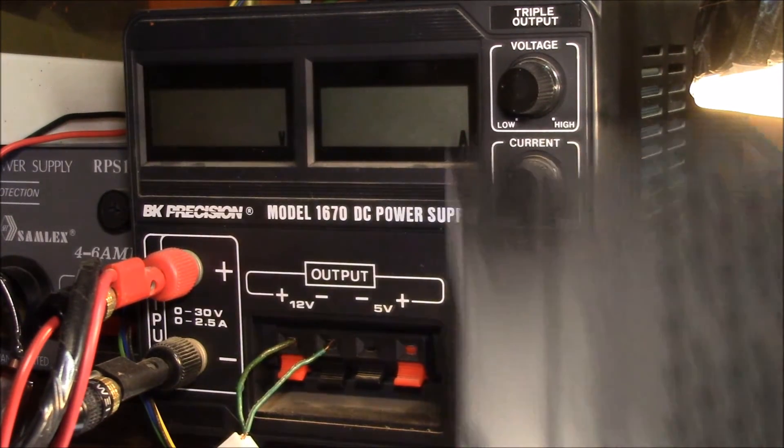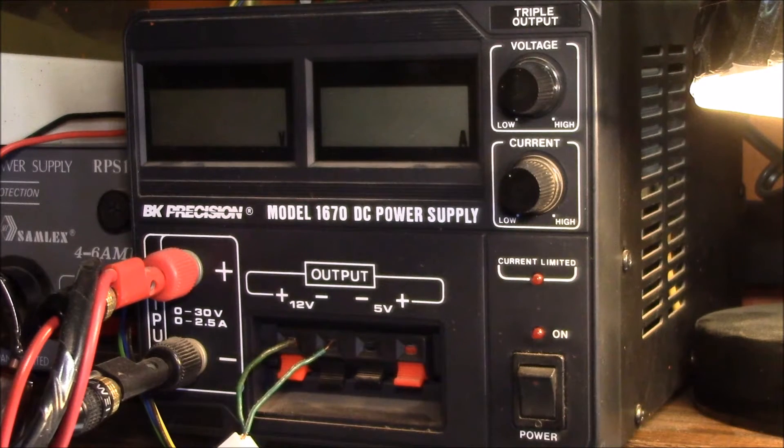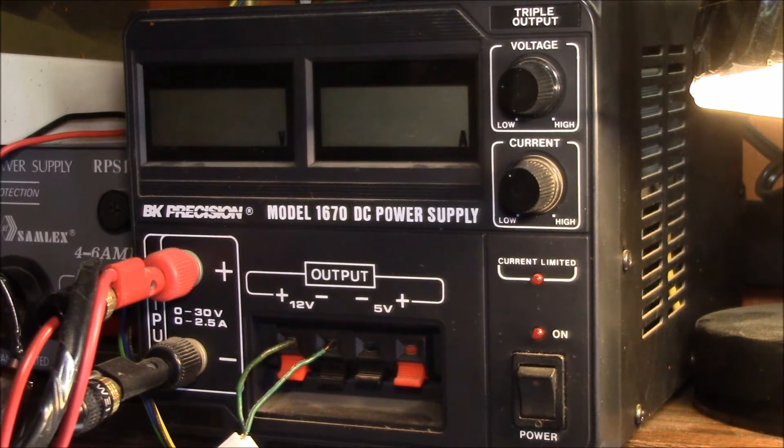The next step is to plug this into my network switch, detect it, and get the firmware updated — I imagine the firmware is out of date on this unit. Then I'll add it to DVBLink, and I'll show that in another video. If you have any questions about the HD HomeRun, it's a pretty nice little tuner — post up in the comments. If you found the video interesting, give it a thumbs up, and as always, thanks for watching.